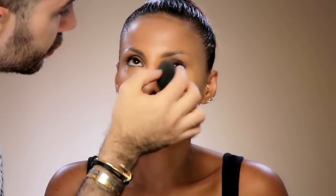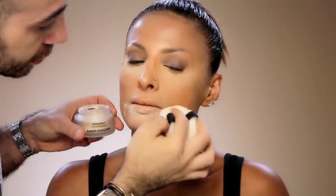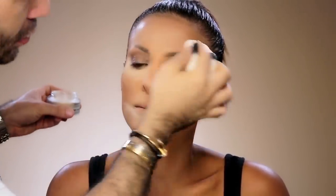Using the dry beauty blender will make it so easy to blend and at the same time not remove the pigment. Next I'm going to use the filter effect loose powder in number 0.3. The color correction in this powder is a little bit orangey or yellowish, so this will also help me camouflage her under eye area without using any color correction.